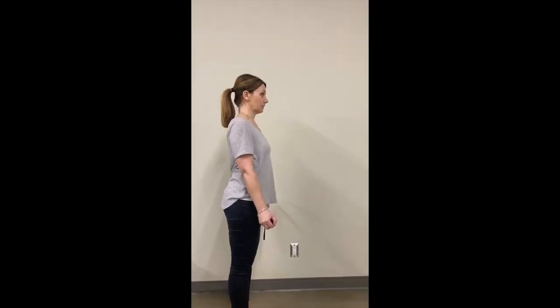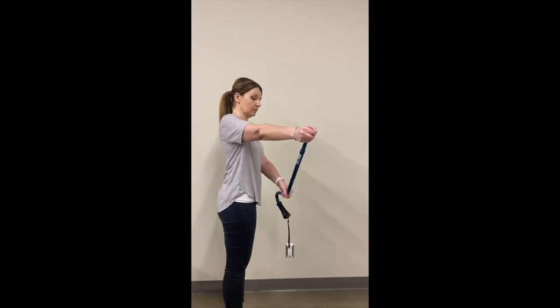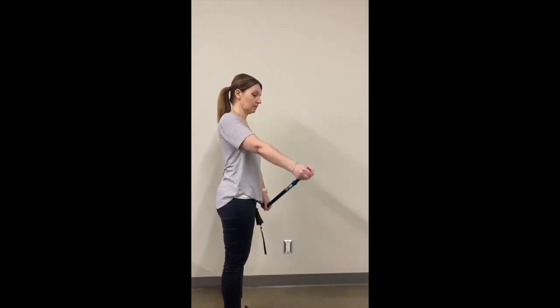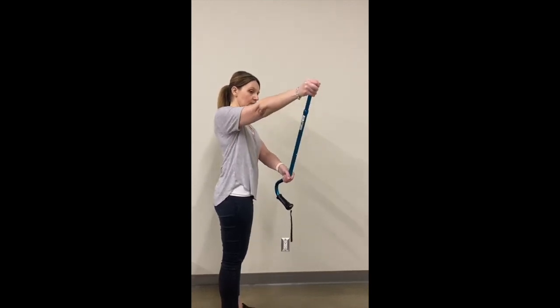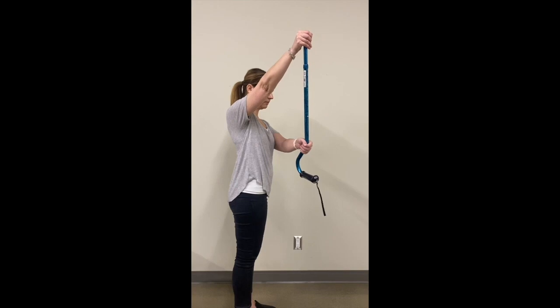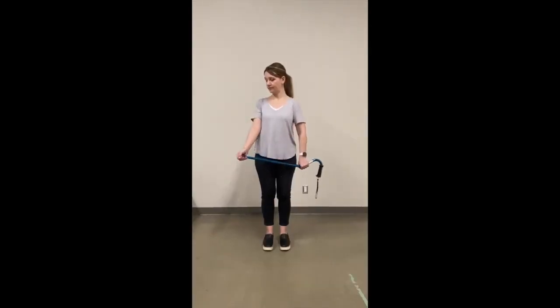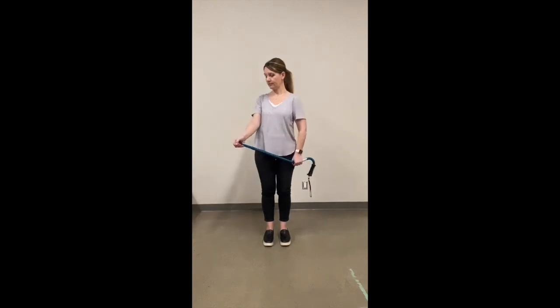Assisted shoulder scaption. To begin, stand with good posture and set your shoulder blades as covered in posture and scapular setting. Holding the cane with your good hand, hold the end of the cane in your operated hand. Use your good arm to push the operated arm away from your side, keeping your hand and elbow about 12 inches in front of your shoulder. Remember to keep your shoulder down as you push your arm up — it should not shrug up towards your ear. You are lifting about 30 degrees in front of your body, not in line with it. Return your arm to rest at your side.